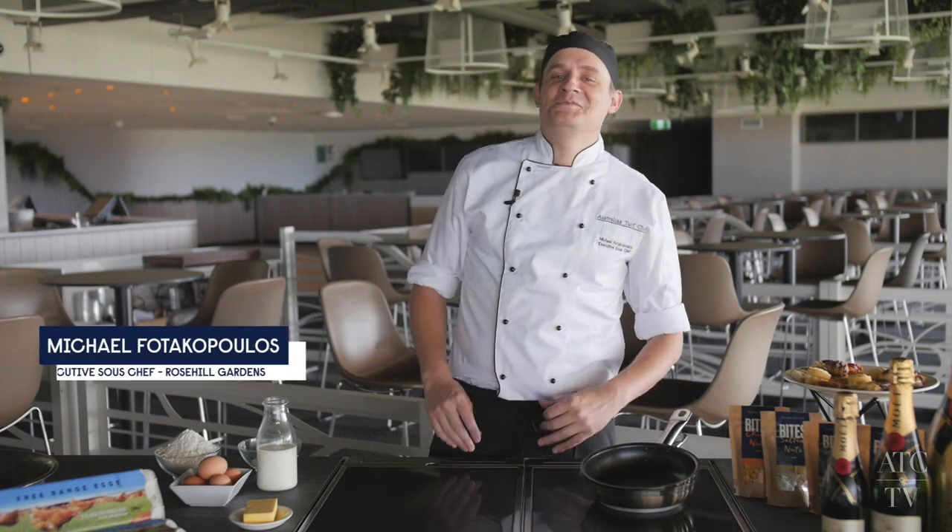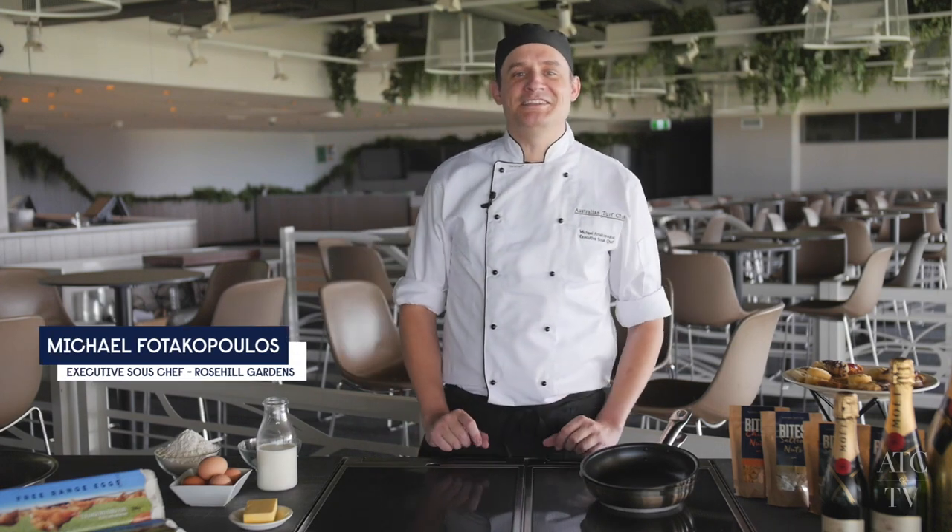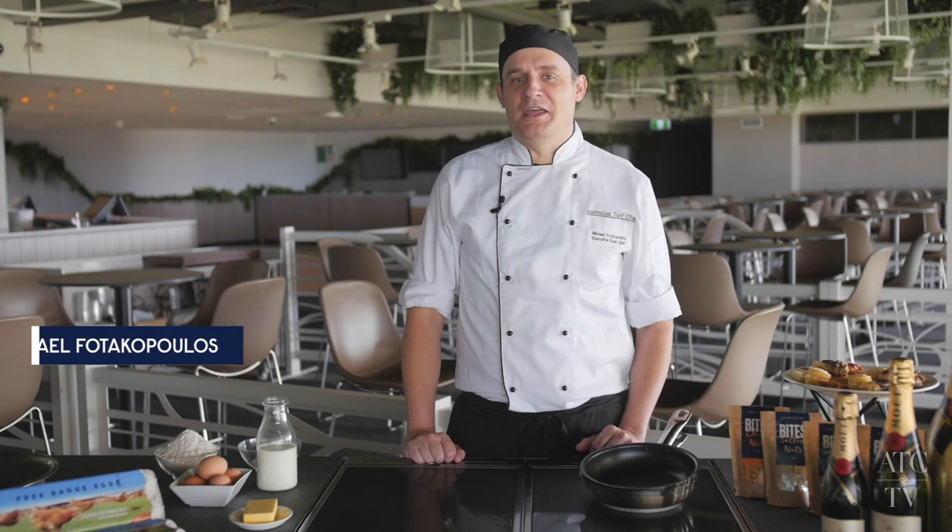Ladies, gentlemen, hello. I'm Chef Michael and welcome to a special edition cooking lesson for a very special day.